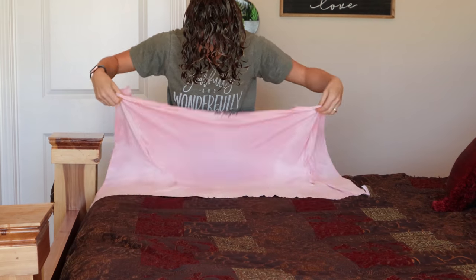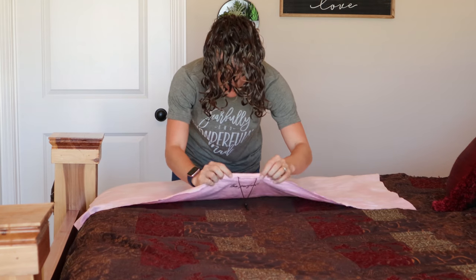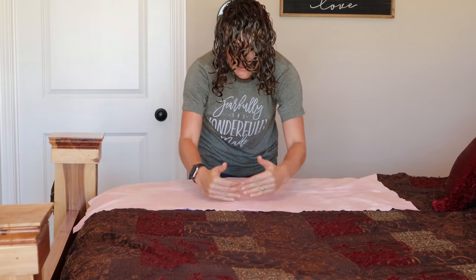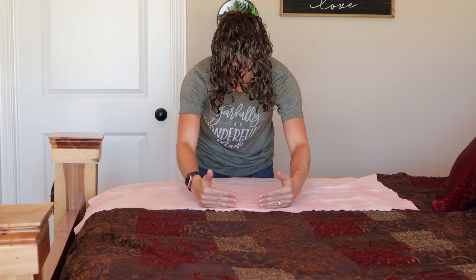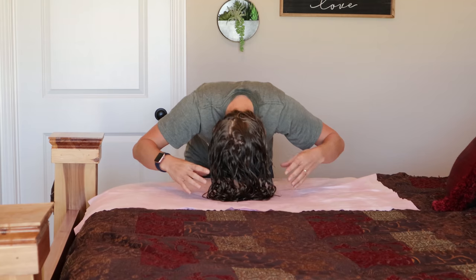I'll insert a clip right here of exactly how I plop my hair using this towel. I have already plopped my hair, but I'm going to take it off and show y'all again exactly how I plop with this towel. I've got this towel laid out on my bed with the closure facing away from me. There are fold lines on this towel so I can see exactly where the middle is. I'm going to plop my hair just slightly towards the top of the towel, closer to the closure, and that will give me the perfect spot. I just let my hair accordion all the way up.